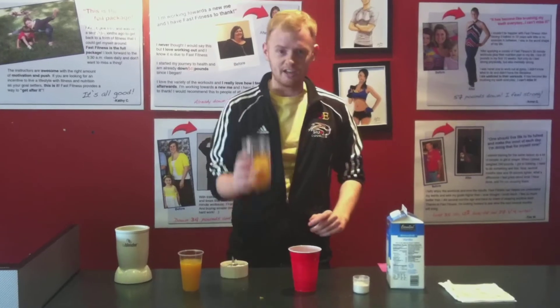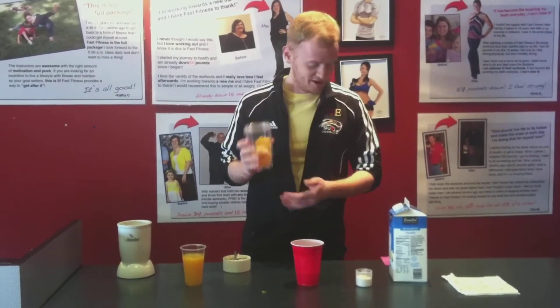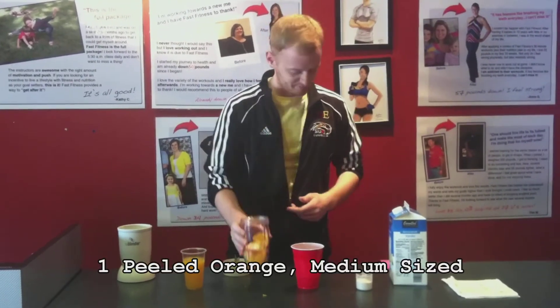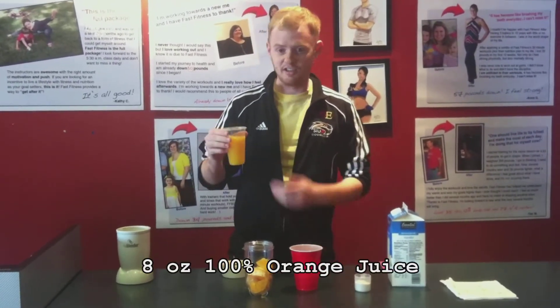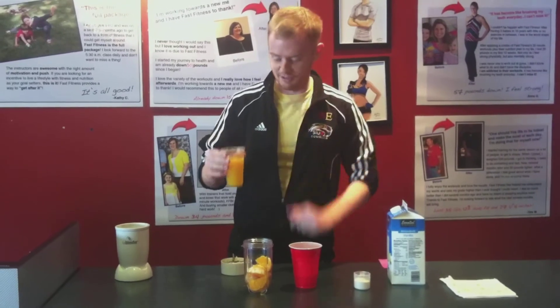So what we're going to start out with — we got here in our blender — we got one peeled orange. What we're going to do now is add about eight ounces of orange juice, freshly squeezed by the team here.